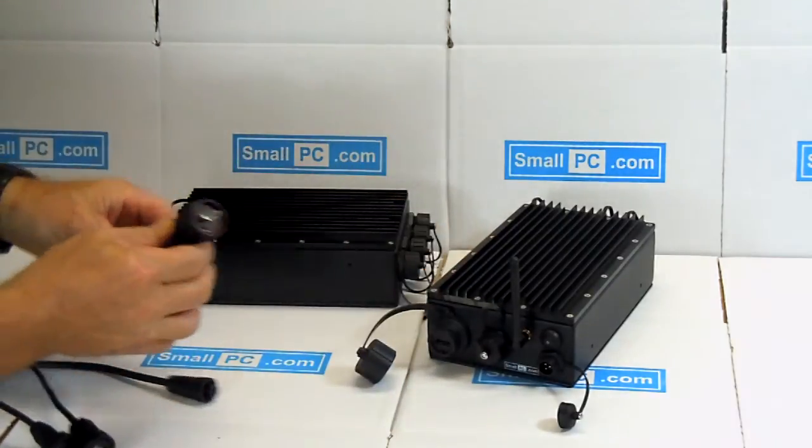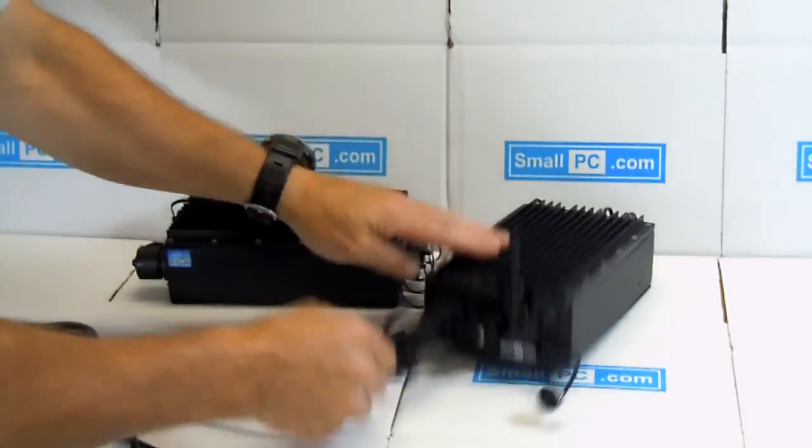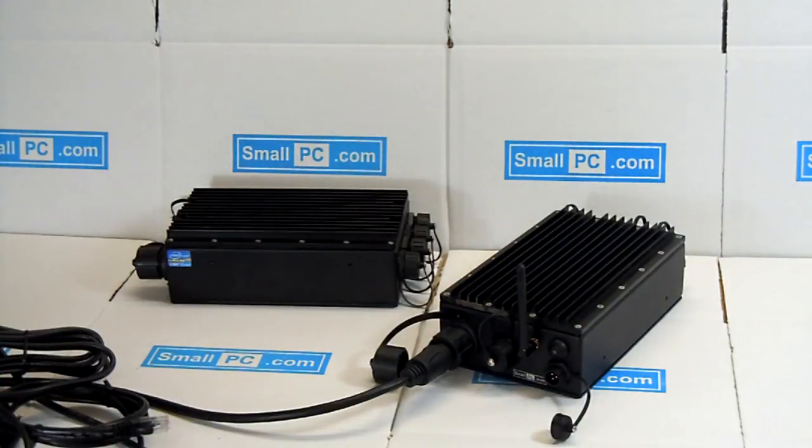This is a simple connection here — it's like a quarter-twist connector. You've got yourself a completely sealed connection. And that about covers it. Thanks.